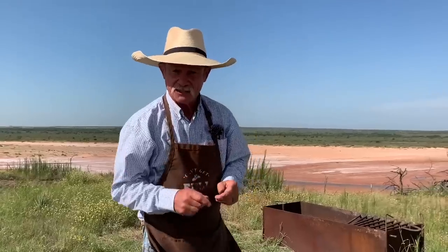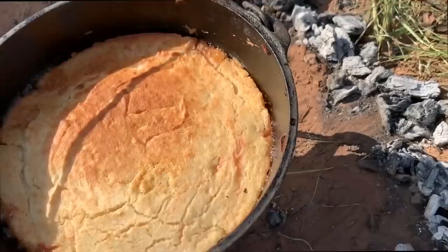Hey, it's dessert day here in camp and y'all are in for a good one. Y'all are in for an old classic: pineapple upside down cake, from homemade scratch it is.